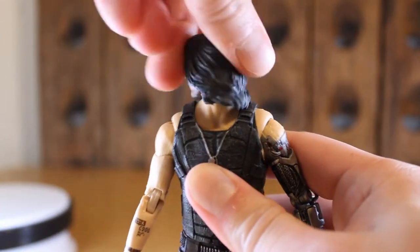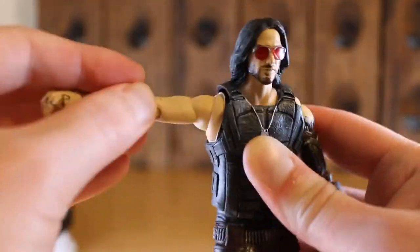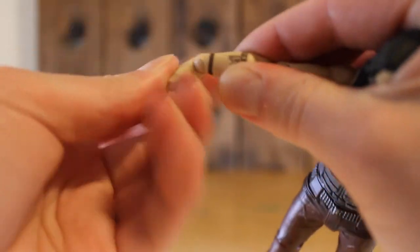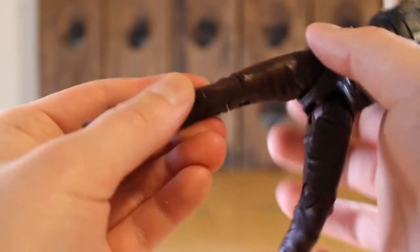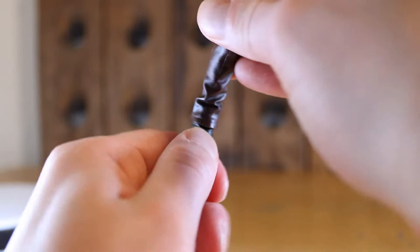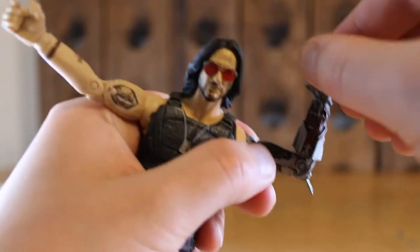Moving on to range of motion, Johnny is almost perfect. His head articulates in all the right ways. His body armor and pelvis are soft plastic so he can really do a nice crunch. His legs are double jointed at the knees, and his right arm rotates and is also double jointed, which is awesome. You can even see that the shoulders are on a butterfly joint. Where this figure really fails is that his left robotic arm doesn't articulate very well — the elbow isn't double jointed and it really can't bend to any degree at all, which is really disappointing and kind of ruins the figure as a whole in my opinion.